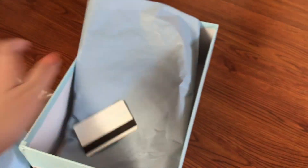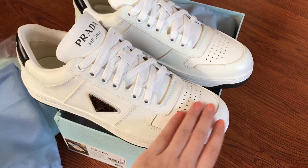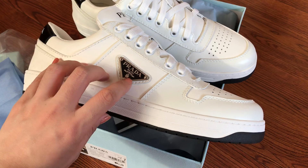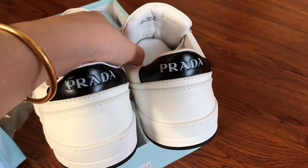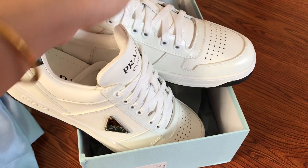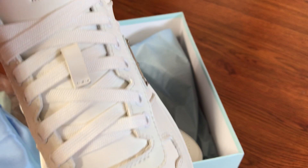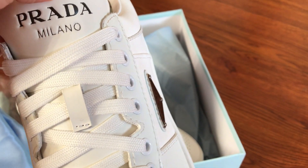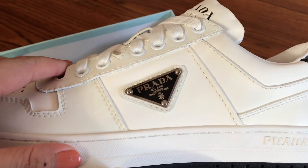And the branding card. This is the white leather with black, and the back side. The pearls at the toe, white shoe laces, Prada Milano, and the Prada triangle logo.